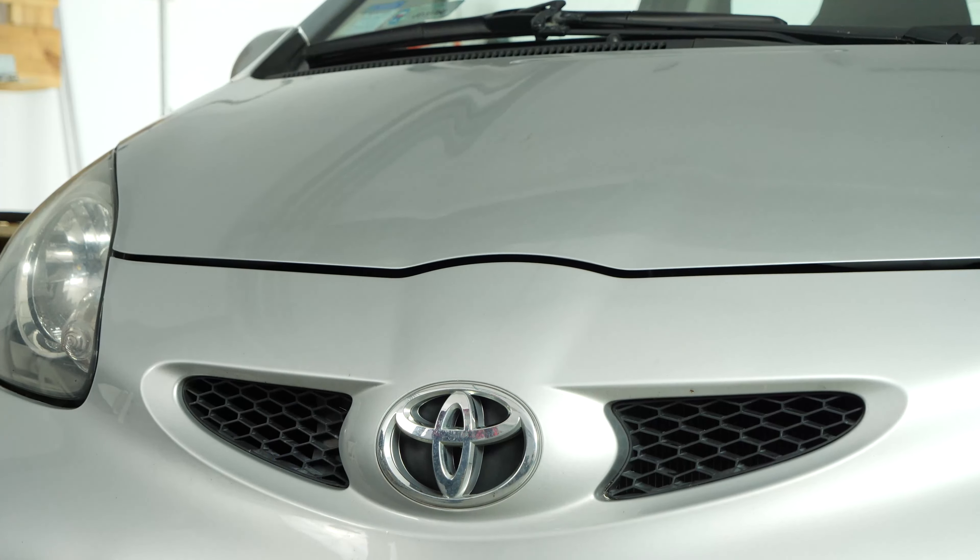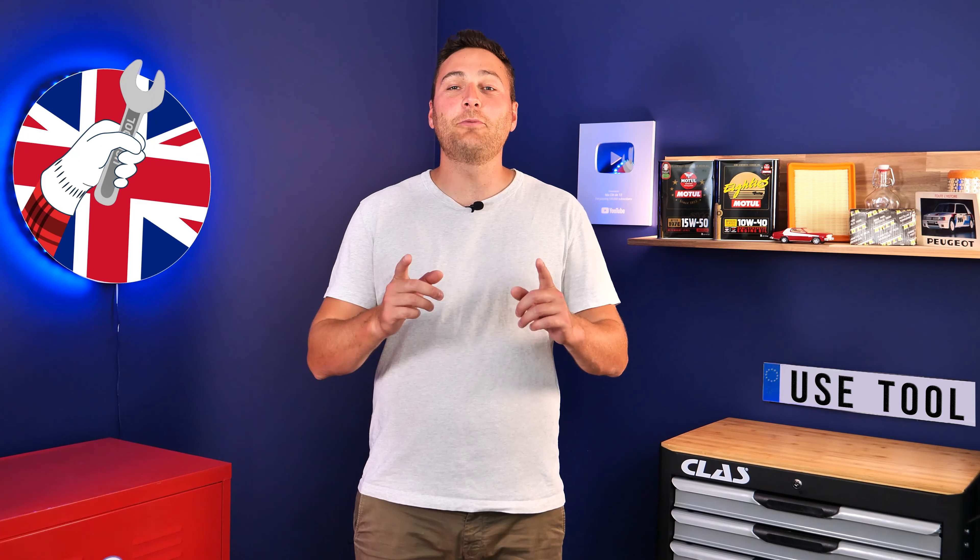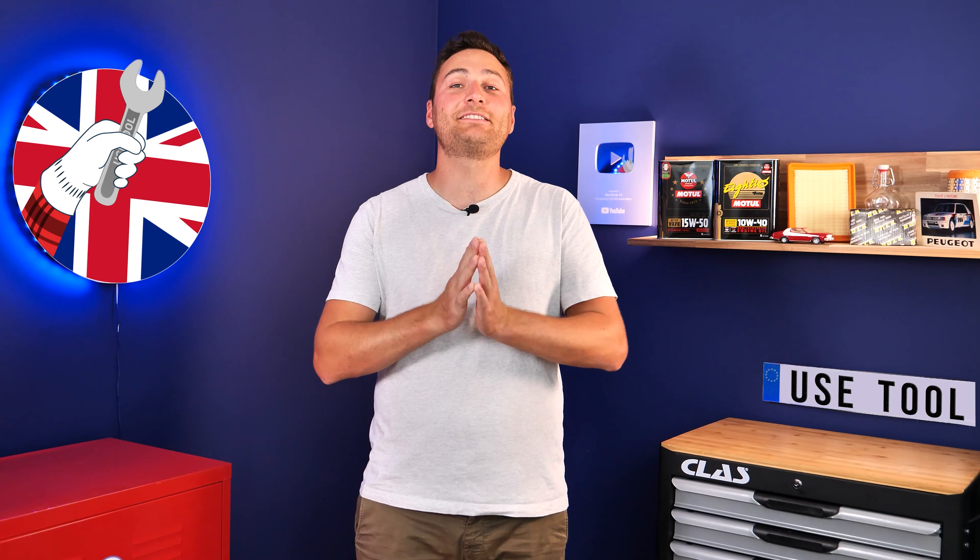Operation completed. Hi, it's Theo from UseTool. I hope this video has helped you a lot in your car maintenance.